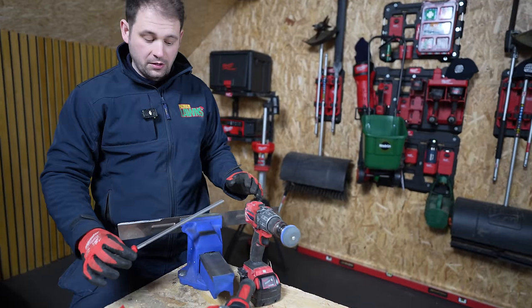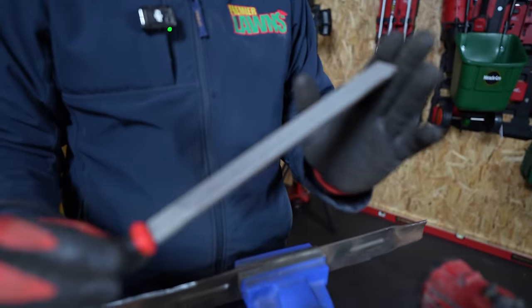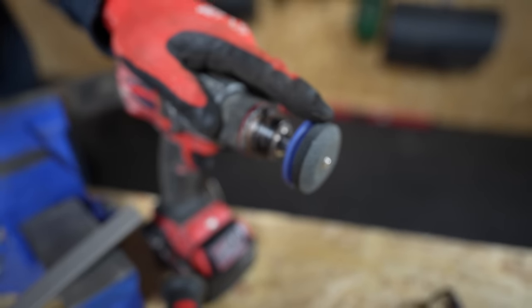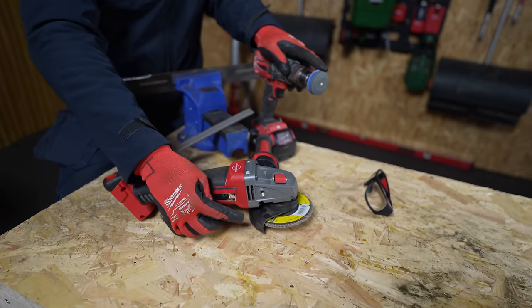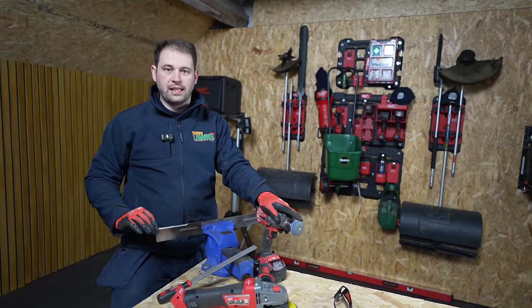Right, before we go on to the next part, let's go over the tools we've used for sharpening. If you don't have a drill, the file does a fantastic job. The sharpening stone on the drill leaves a really nice finish, but if you do have quite a bit of damage in the blade, the grinder with the flap disc does a fantastic job at lifting off material to get that damage out.